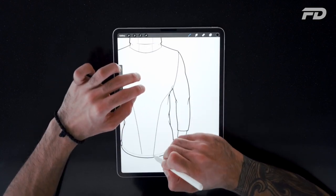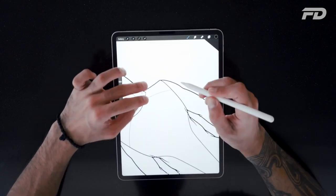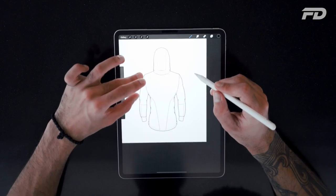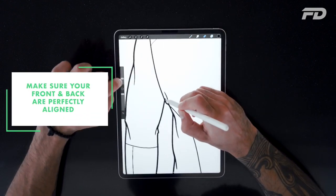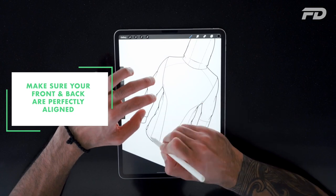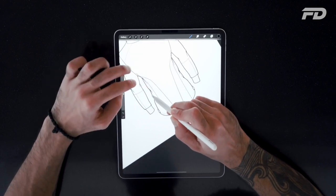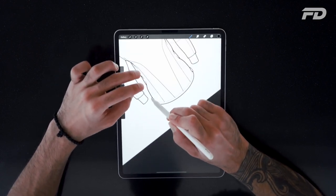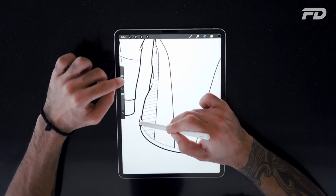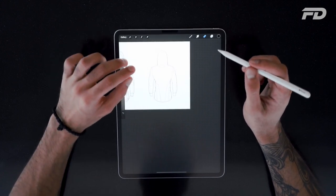It's very important with your mock-ups, even though they're flats, not to make them look too flat — give them dimensionality with some basic lines. Once you're done drawing the internal seams, make sure to follow the design you've sketched on the front mock-up. Any lines that go from front to back should be drawn as such. This takes a bit of time and experience, but making sure that your front and back mock-ups really align and make sense is one of the key principles of fashion flats.